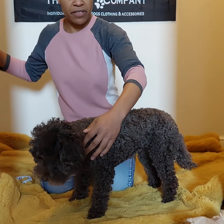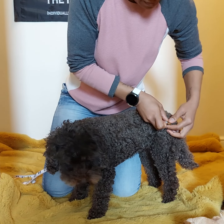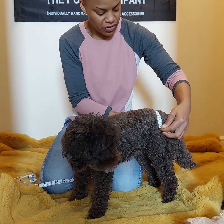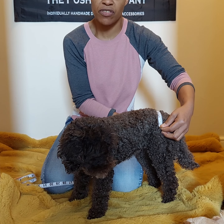And then the hip-to-hip measurement. Locate the hip on one side and measure across to the hip joint on the other side — hip joint to hip joint.